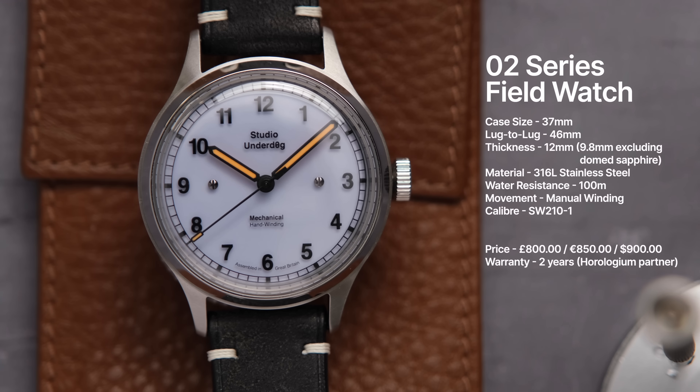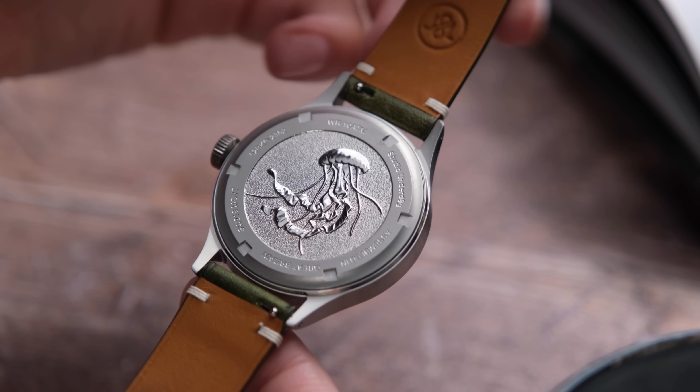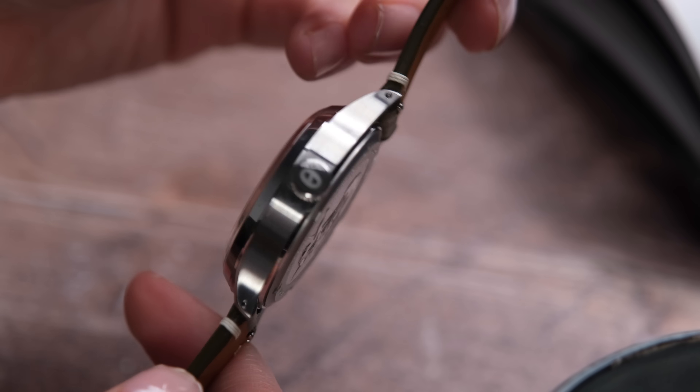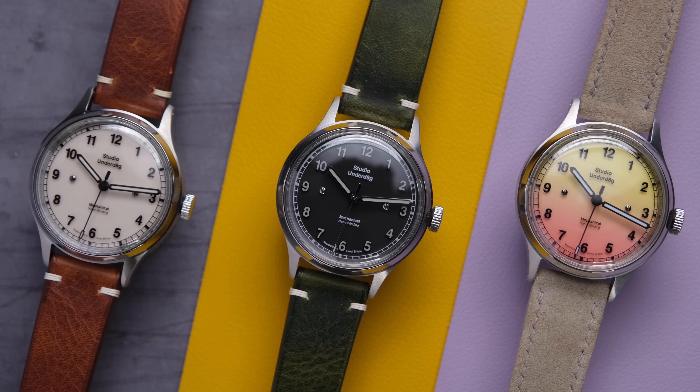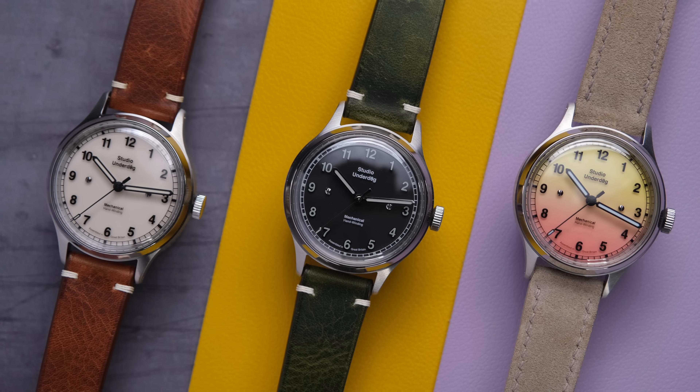All four of these new models have a case size of 37mm, a lug-to-lug of 46mm, and a thickness of 12mm or 9.8mm excluding the domed sapphire. These have a two-part case construction, screw-down case back, Studio Underdog signed crown, all in stainless steel. For our cosplay divers who might be watching, these also have 100m of water resistance, so if you want to swap out the leather straps for a rubber or NATO strap, you can also take these swimming.